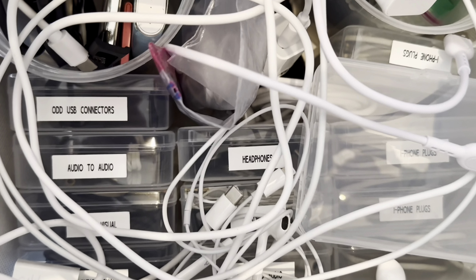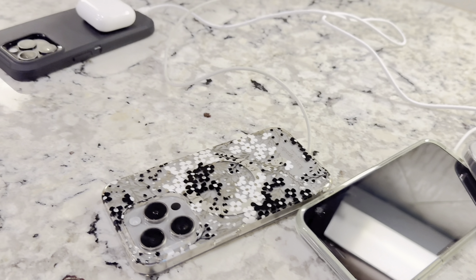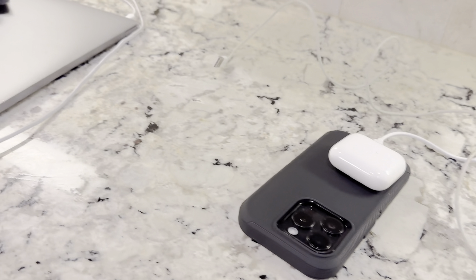The one place in my life that I need to stay organized is our kitchen, and it had become a disaster of phone cords and plugs.